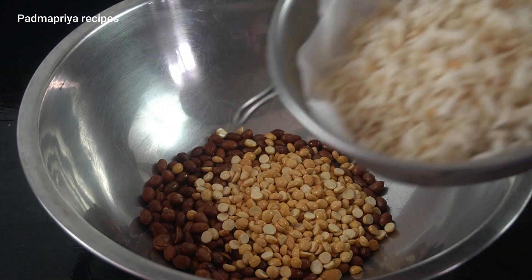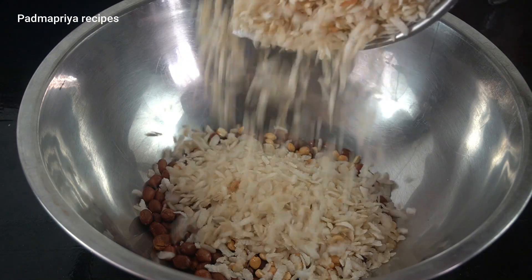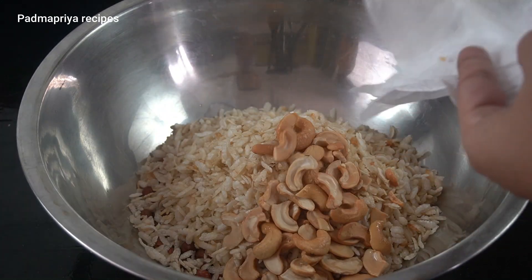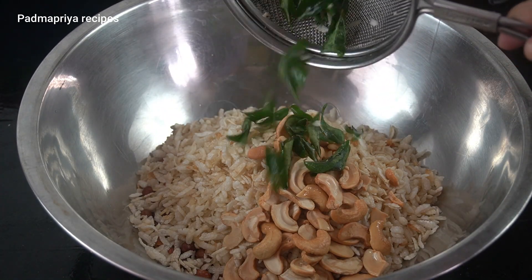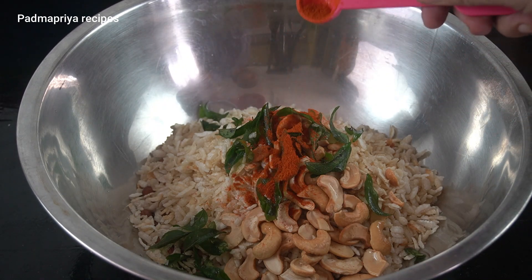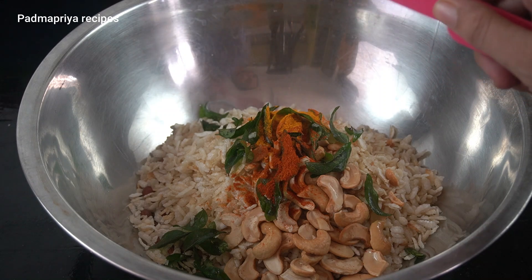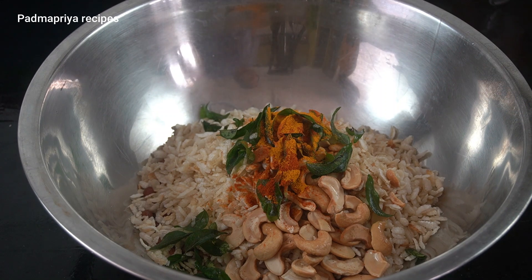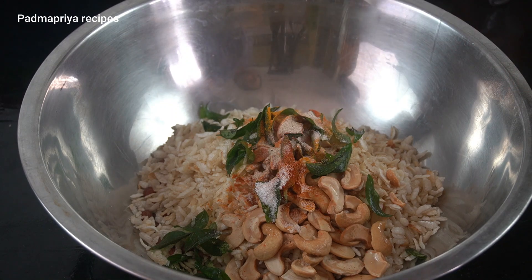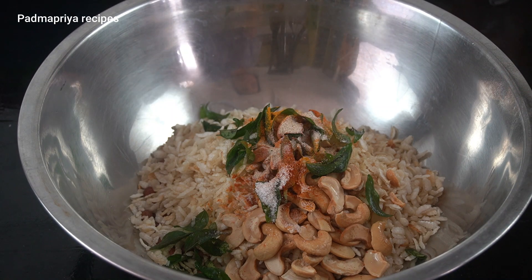I'm going to add a bit of vinegar. I'll add a little red chili powder. I'm going to mix it well. I'm going to add a little vinegar. This is a very good taste.